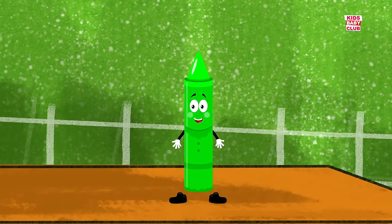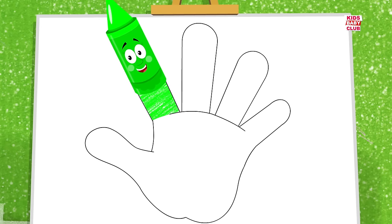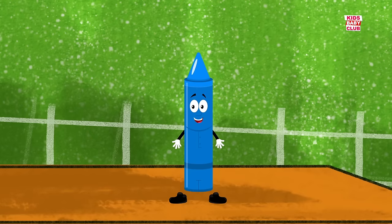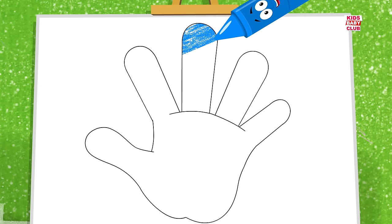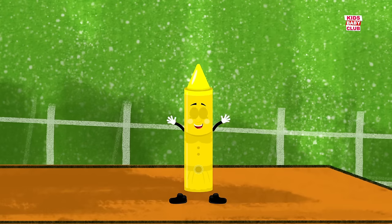where are you? Here I am, here I am, how do you do? Brother finger, brother finger, where are you? Here I am, here I am, how do you do?